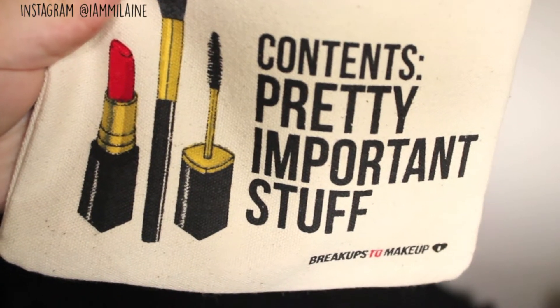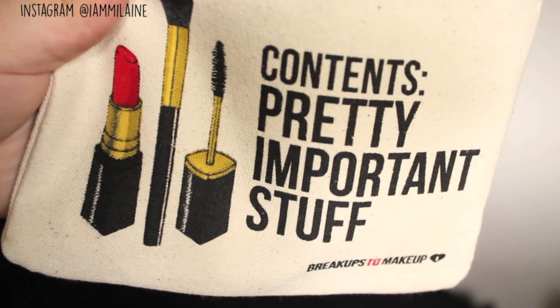Here is the bag — very, very cute. The writing on it says 'contents: pretty important stuff.' This is a breakups-to-makeup bag. I actually do like the oatmeal kind of look; the material is really nice. It's very earthy to me and I do like it a lot.